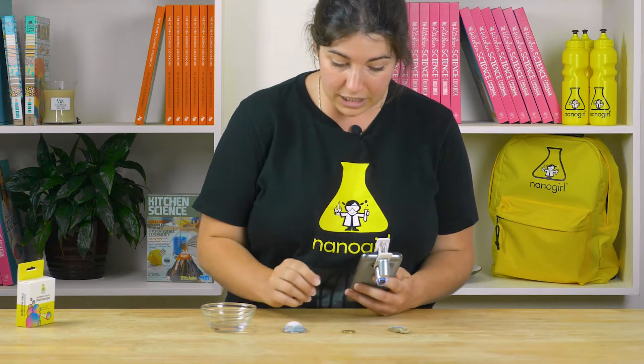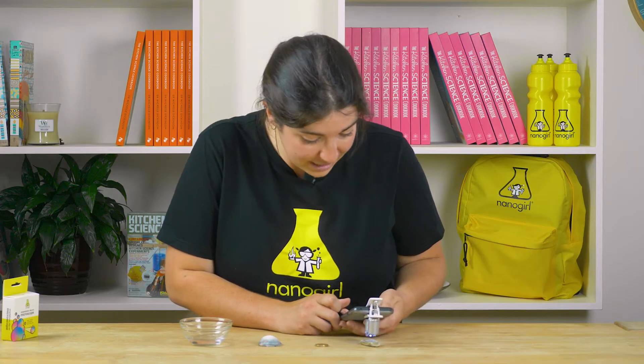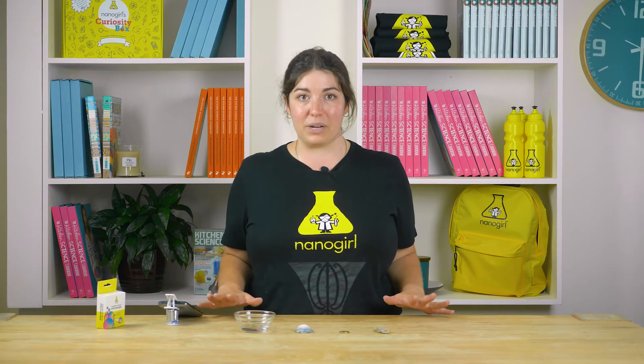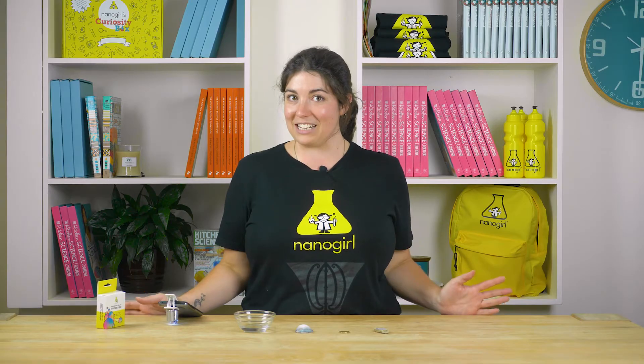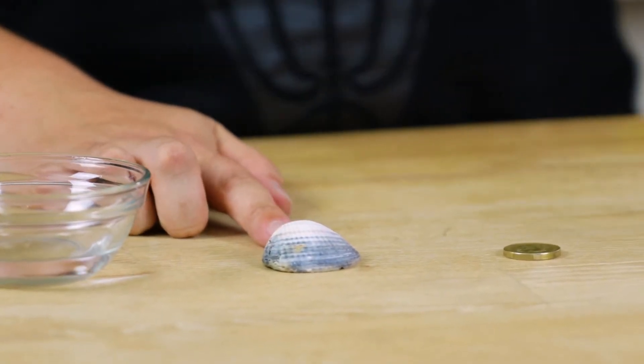We're going to get really close to this rock and take a look at what's going on — and I can see it fizzing! It looks like lots of little bubbles on the surface of my rock all rising to the surface. That tells me that this rock has the mineral calcium carbonate in it, and calcium carbonate is also what shells are made of, like this cockle shell I have from the beach.